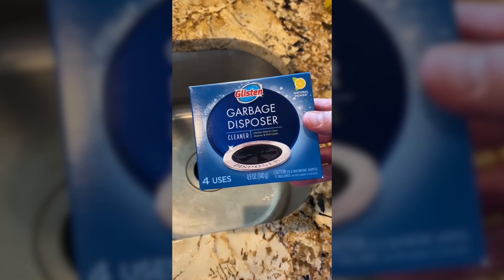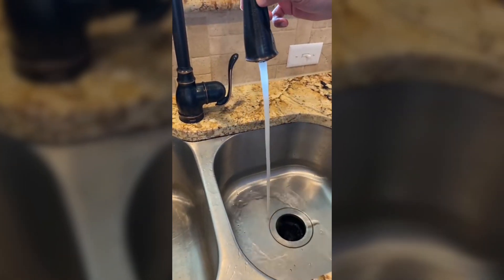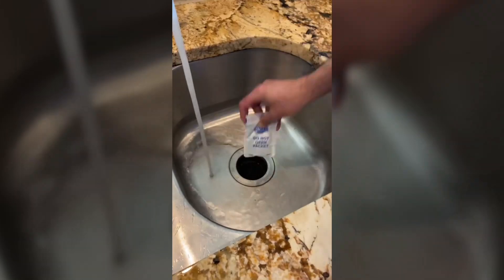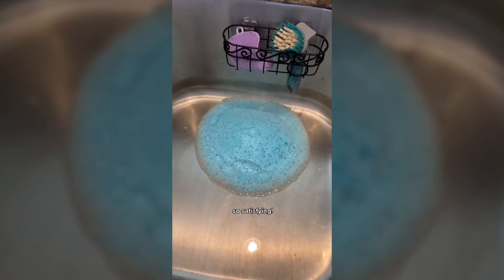Then I use this garbage disposal cleaner to get rid of all of the odors. All you have to do is turn the hot water on for about a minute, then insert one of the packets and turn on the disposer. It's really satisfying watching the blue foam in action as it's cleaning the disposer and the drain pipes.